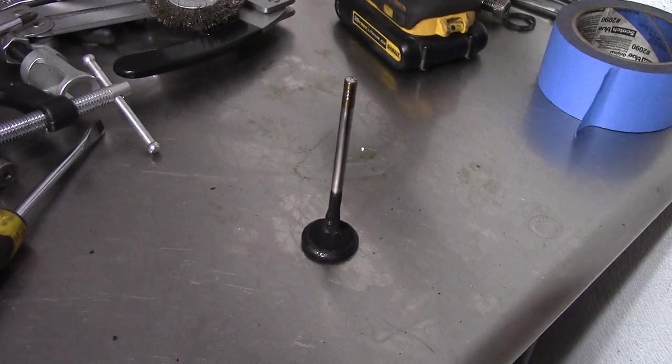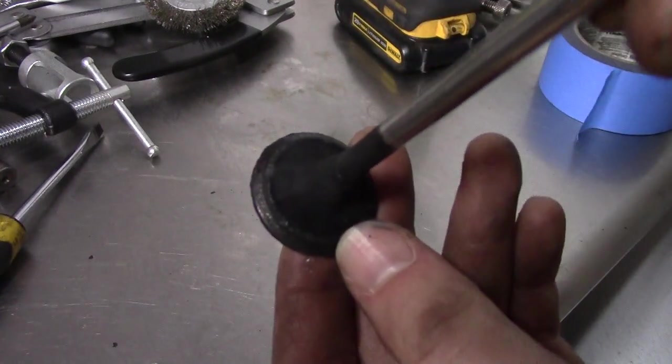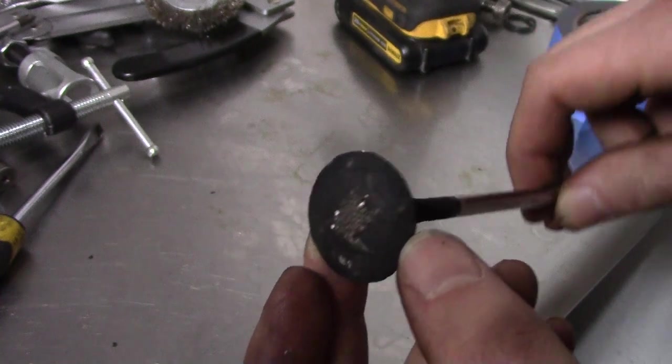Here's what the exhaust valves look like. This one has mountains of carbon on it and the contact patch is all pitted. This will definitely need some cleanup.